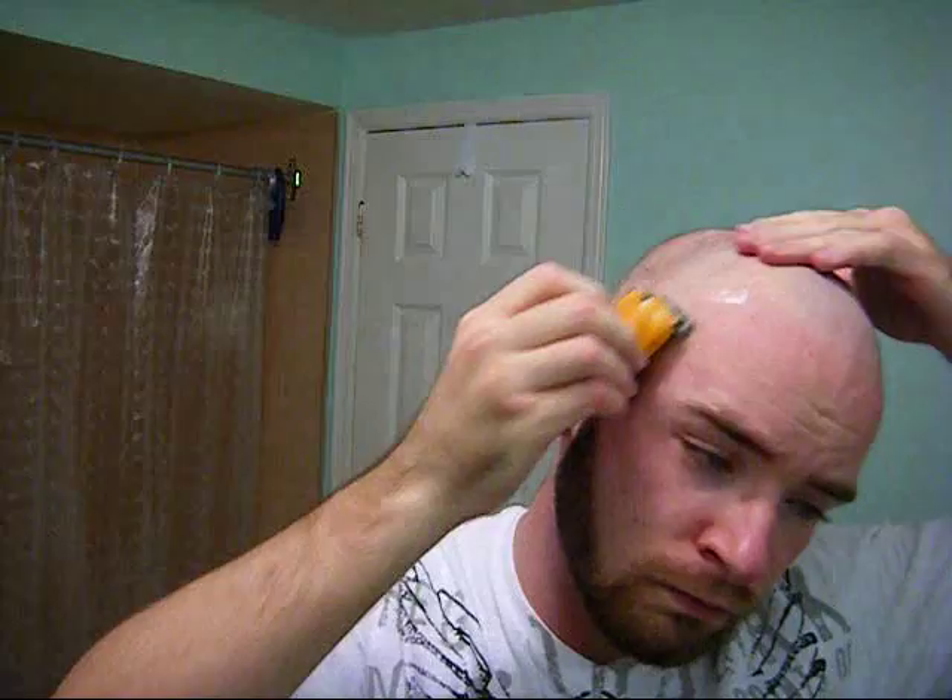Another thing that helps out a lot: pull the skin back. It really tightens up your scalp, making it a lot easier to shave off the hair. So pull it back and shave like so.